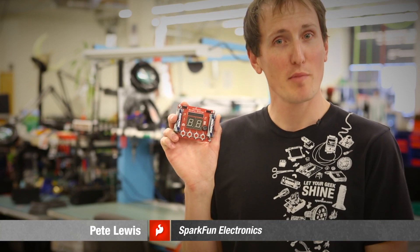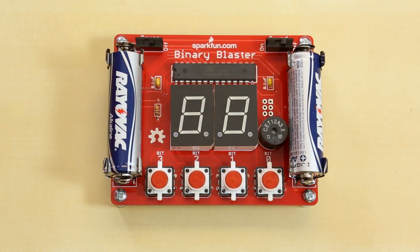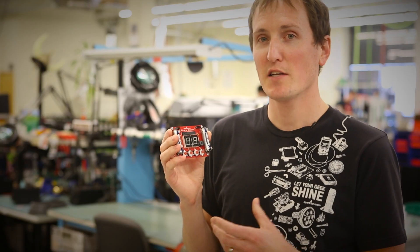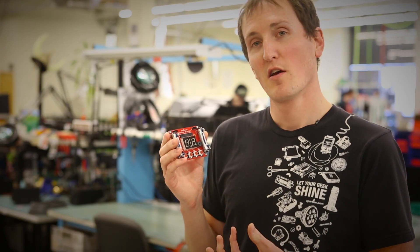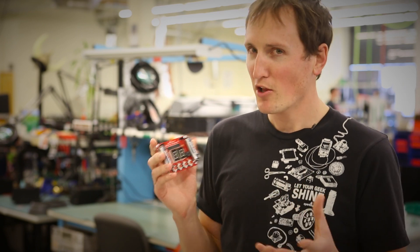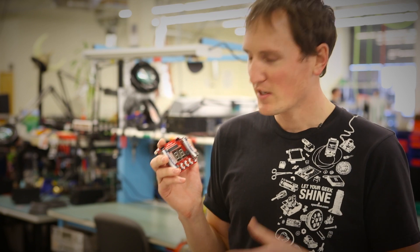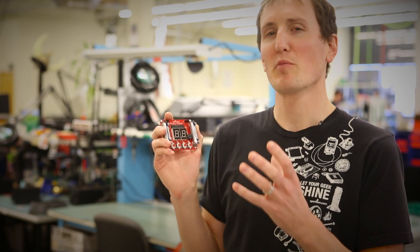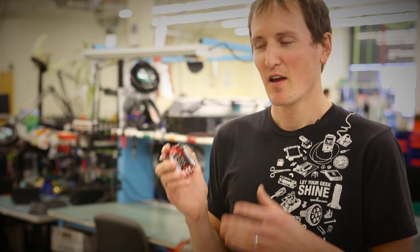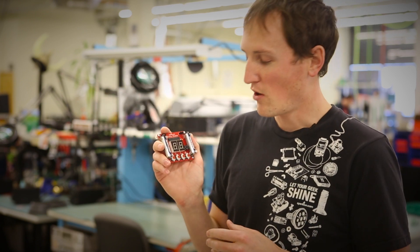Hey, I'm Pete with SparkFun Electronics, and I'm introducing the Binary Blaster. This is a through-hole PTH kit that we sell — you get all the parts loose in a box and then you get to build it yourself. It's designed to teach you to convert from decimal values to binary. A lot of you watching probably know what binary is, but for those who don't, it's the fundamental building blocks of computers — memory slots that are either one or zero.